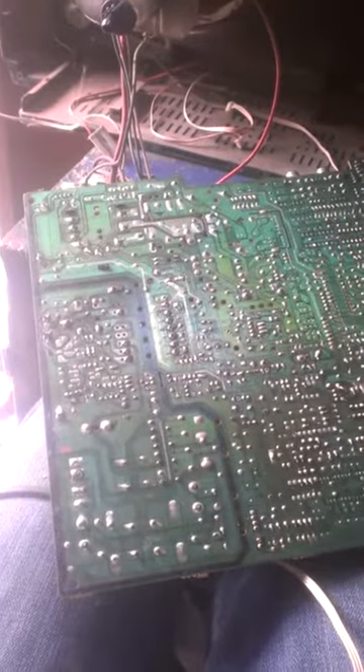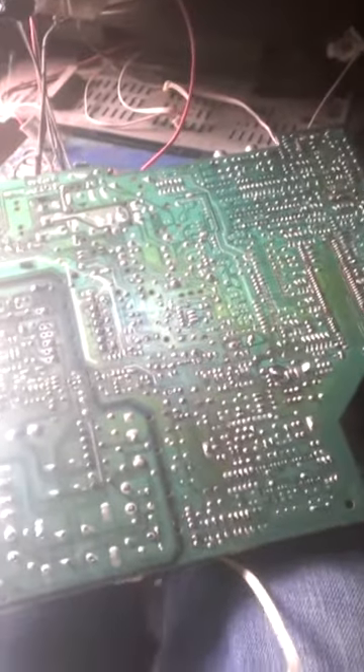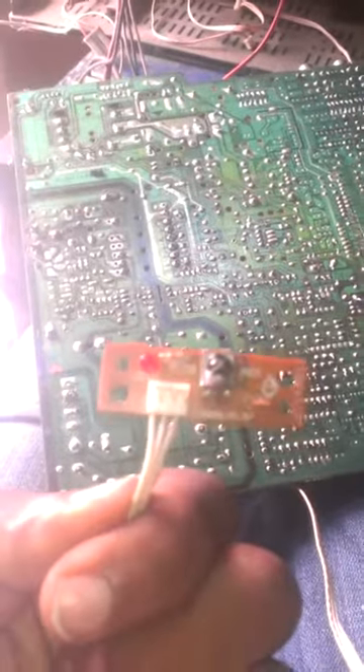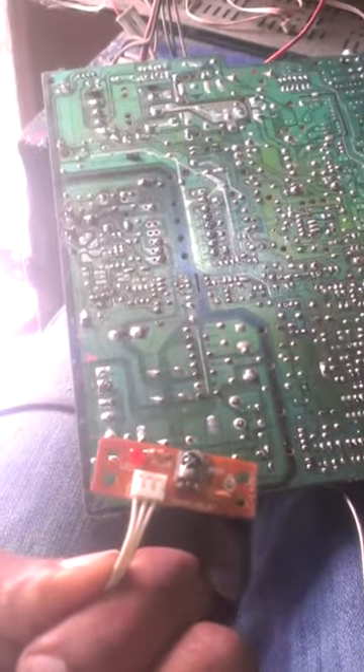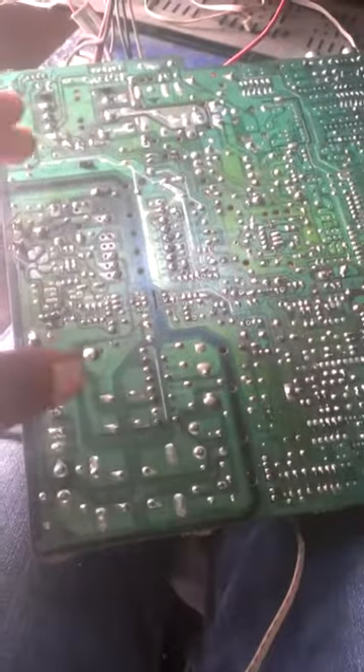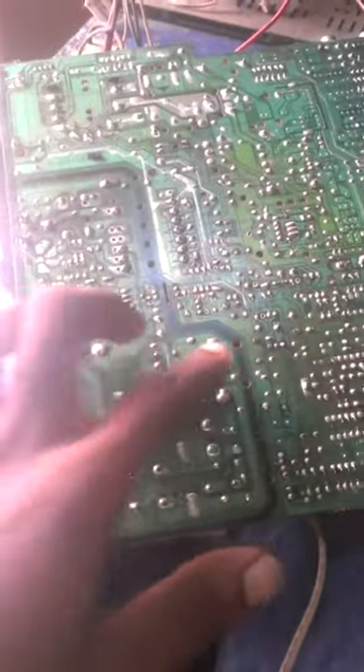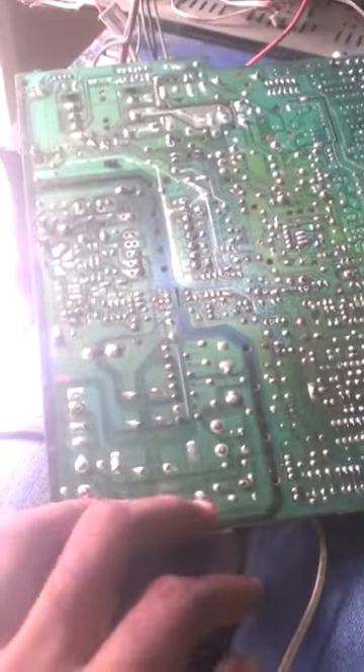This TV has a power problem — it does not give even a standby light. I use a standby sensor which is controlled by the processor. Inside the standby system, this is the power circuit of this TV card. As you can see, it has been divided into two sides: the power section and the motherboard.